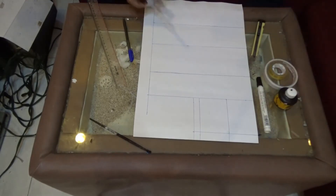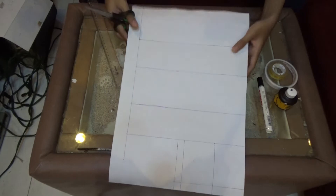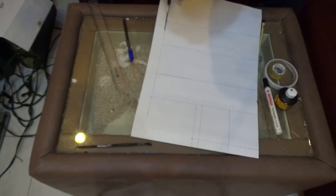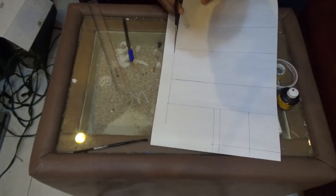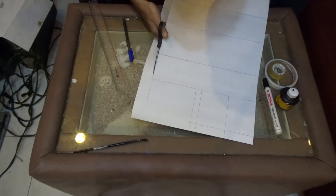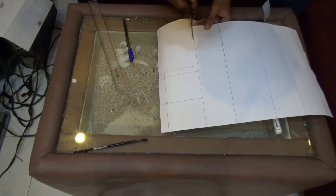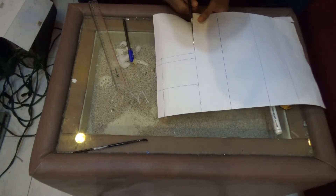Oke sobat, langkah selanjutnya yang kita lakukan adalah menggunting. Setelah bled ini kita gambar di kertas manila A3, langkah selanjutnya adalah kita menggunting bled yang telah kita gambar sehingga nanti menjadi bled yang sebenarnya yang akan kita lipat menjadi sebuah kotak untuk replika bus. Dipastikan ukurannya sudah pas dulu ya sebelum digunting.